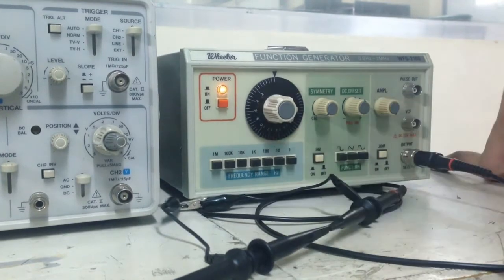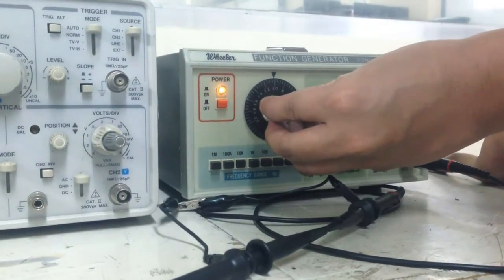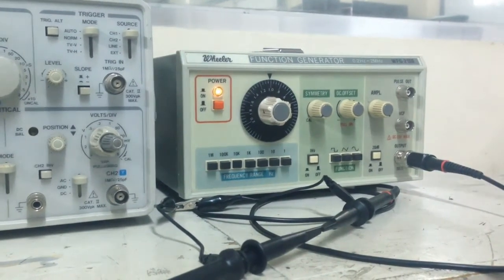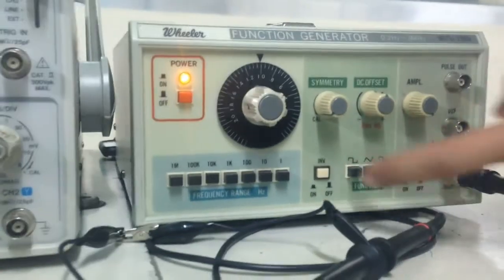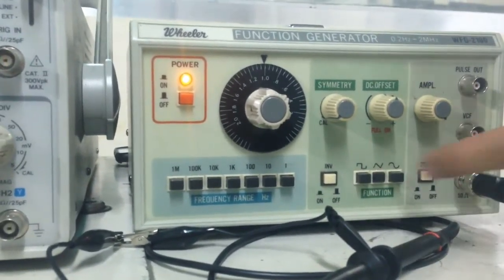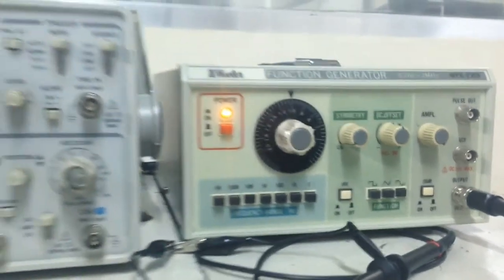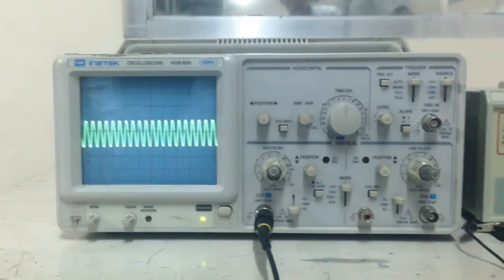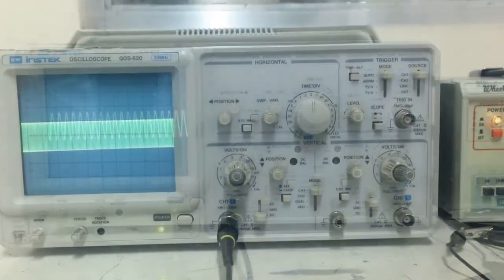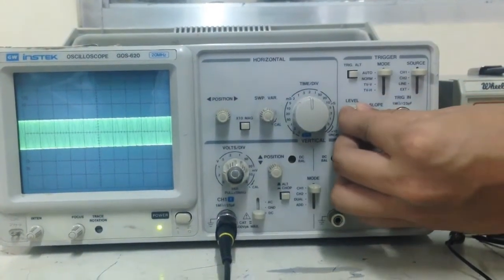Then rotate the knob on the multiplier. In order to choose a waveform, we can use these three functions: square, sawtooth, and sine wave. Now we will adjust the trigger position knob and the time scale to see the waveform clearly. This is important.